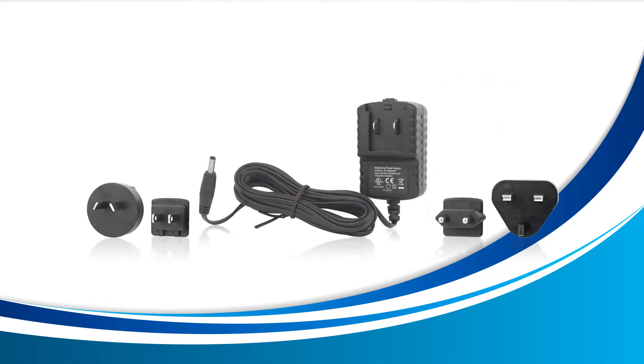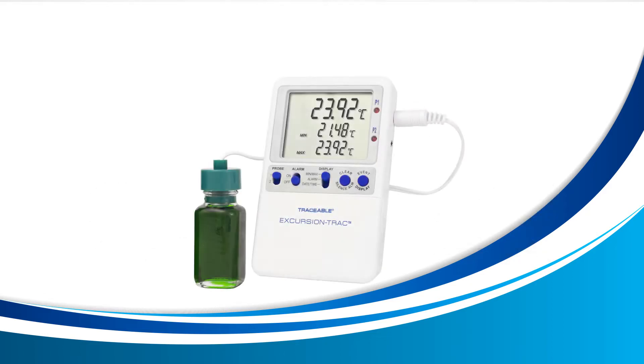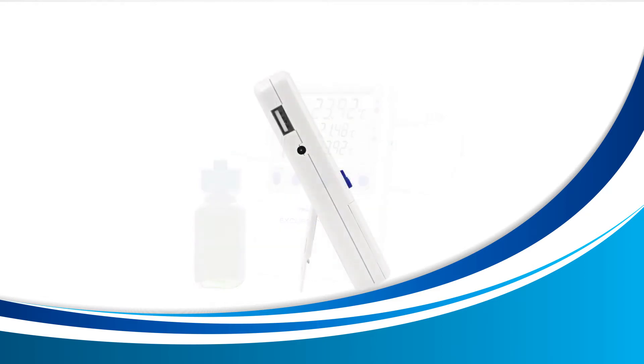The first thing you'll want to do is ensure that your device is connected to its AC adapter. Without it, transferring your data is not possible. Turn your unit to the right until you see this side. This small hole is where your AC adapter connects. Once you have your device connected to its AC adapter, we can now begin the transferring process.